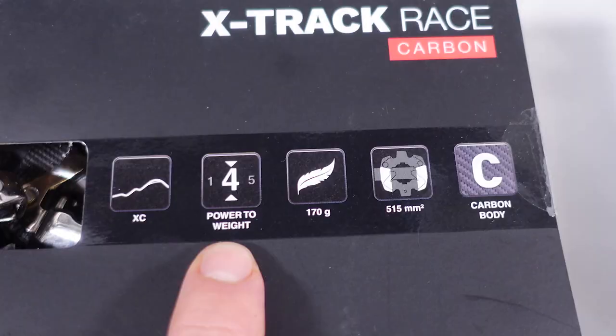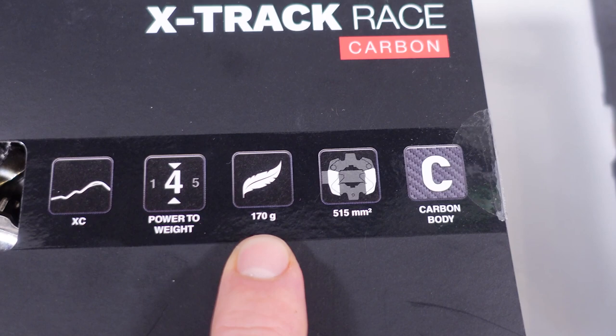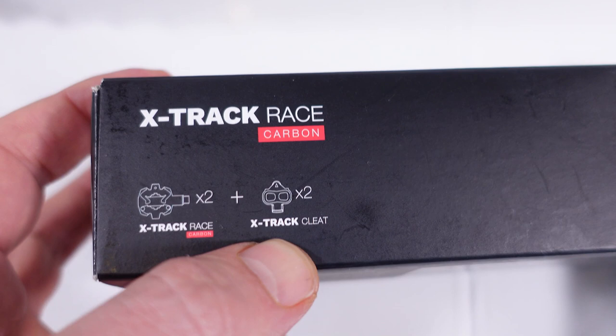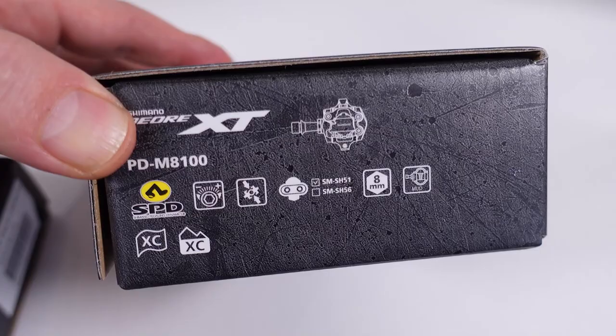Some of their marketing highlights Featherlite at 170g per pedal, a large surface area, and a carbon body. These are MTB clipless pedals, and on the side they tell you what's in the box. You get two pedals and two cleats — Luke calls them X-Trak cleats. The beauty of these is that they are fully compatible with Shimano cleats, specifically the SH-51 single release cleat, which is equivalent to their X-Trak cleats.